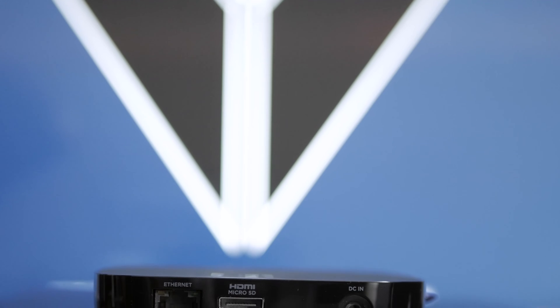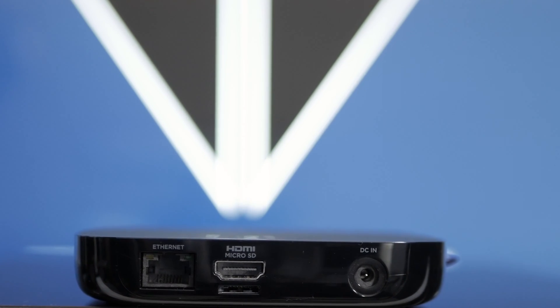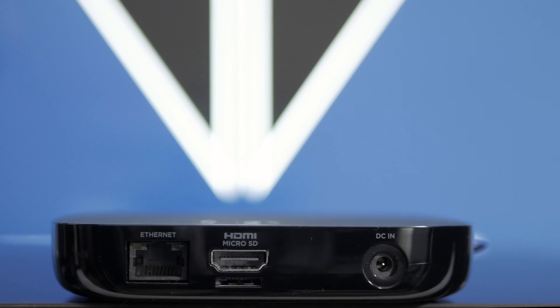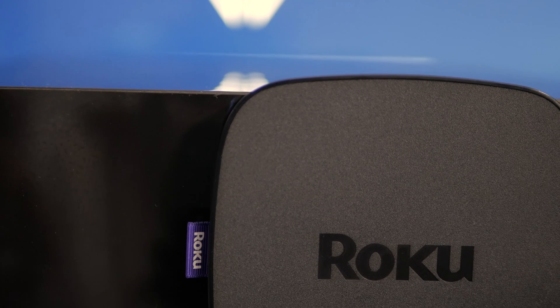Let me tell you a little bit about the unit. On the back of the hardware, you're going to find a convenient ethernet input so when you want to hardwire it, a 4K slash 1080p HDMI output, a micro SD card slot for adding your own media, and a DC power supply input.